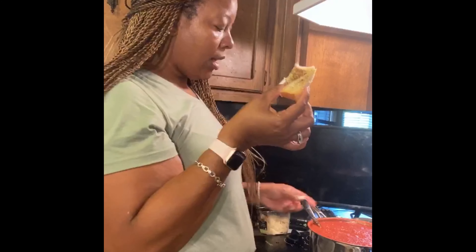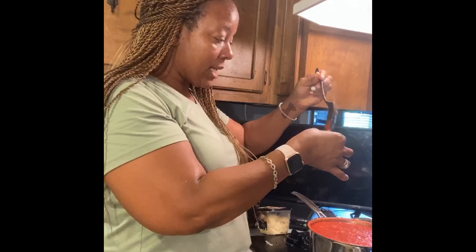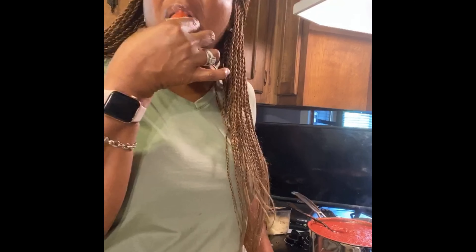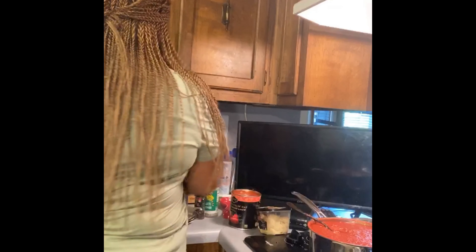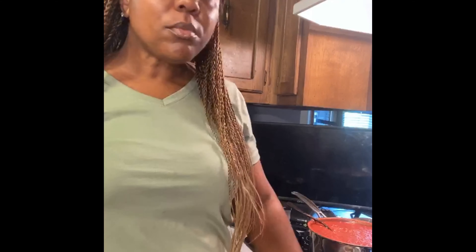I didn't cut my bread — hold on, let's get a piece of this bread. Crispy, crunchy bread! I'm not going to dip it in — I'm just going to take it and add a little bit of the sauce right on top, just like that. Did y'all hear that crunch? It's really good — great combination!